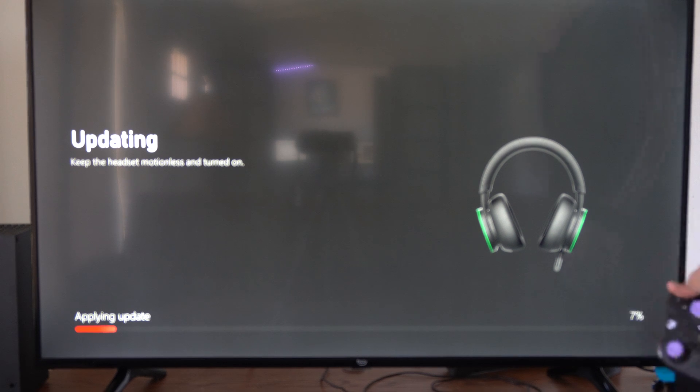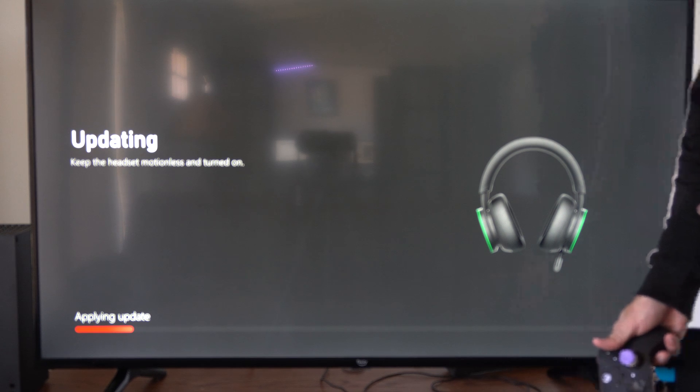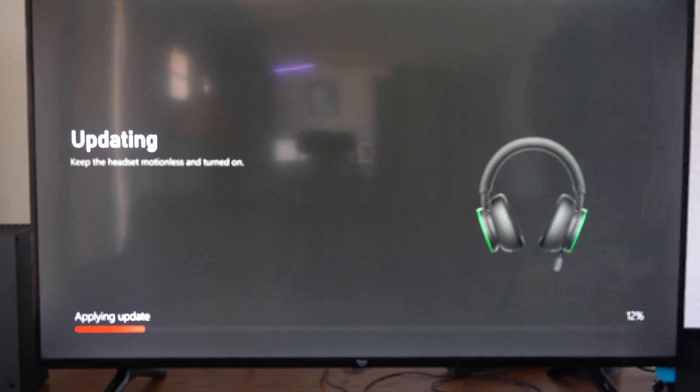But if you are having issues with your headset, try just updating it and see if that fixes the issue. Otherwise, you could try disconnecting it from your Xbox and repairing and reconnecting it.